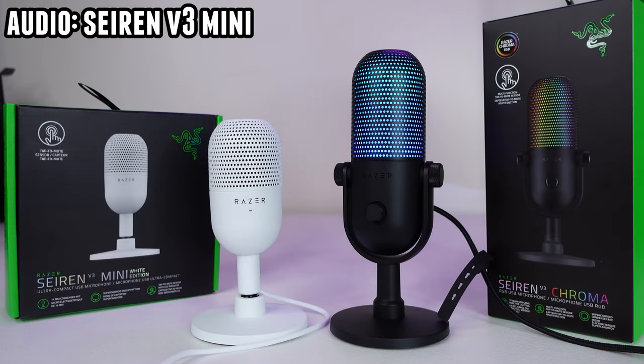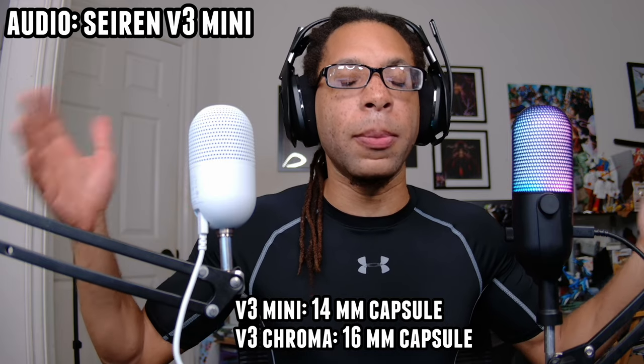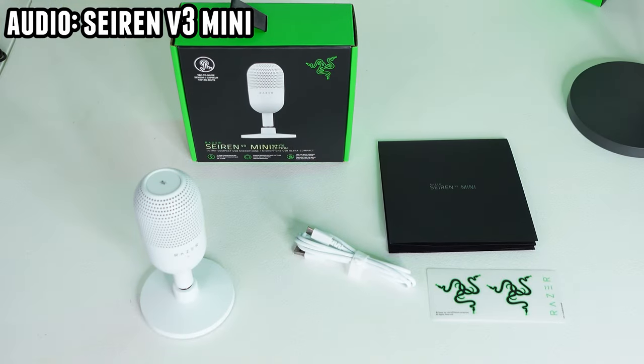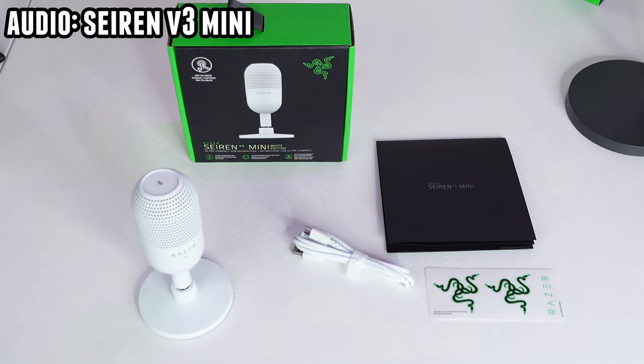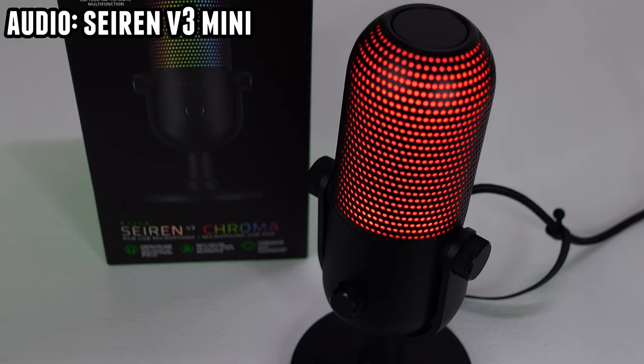As for similarities, both of these are condenser microphones, super cardioid, so they have a pretty narrow pickup pattern in front of them and they're rejecting a good amount of noise behind them and to the sides. They both have a USB-C to USB-A cable, a capacitive mic mute button on the top, and they can both record at 24-bit 96 kHz.